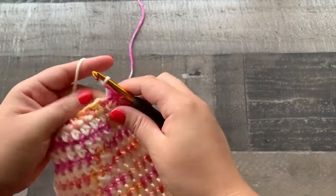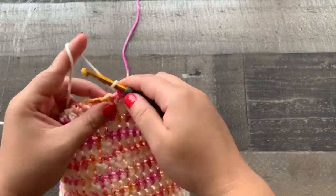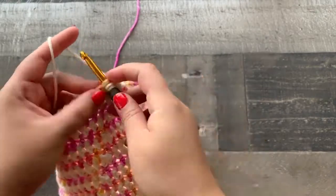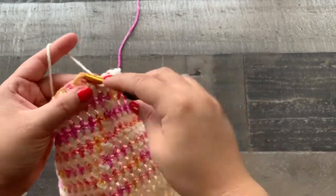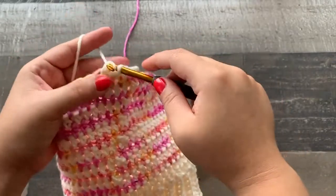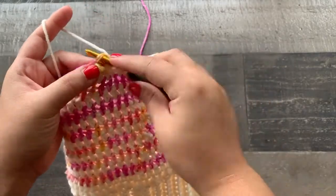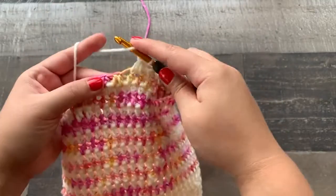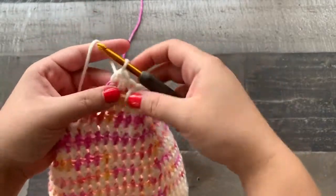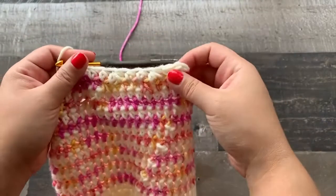I ended with a half double crochet two together and have 40 stitches around. I'm going to join to the first stitch, change to the main color, chain up one, and then in this row we are going to work half double crochets into the actual stitches — two stitches first, then half double crochet two together. We follow that pattern all the way around — two half double crochets and then half double crochet two together — and for this round we will end up with 30 stitches.